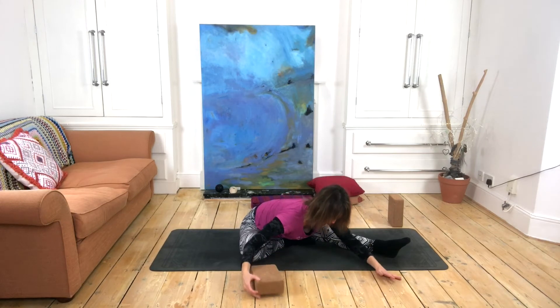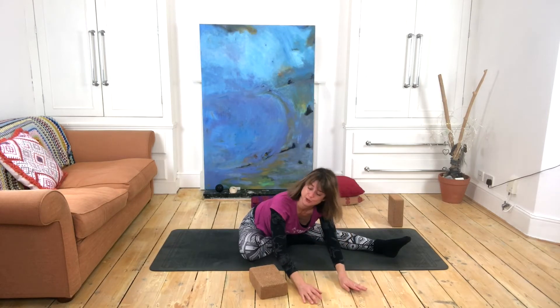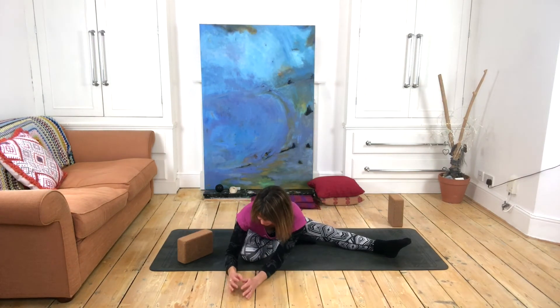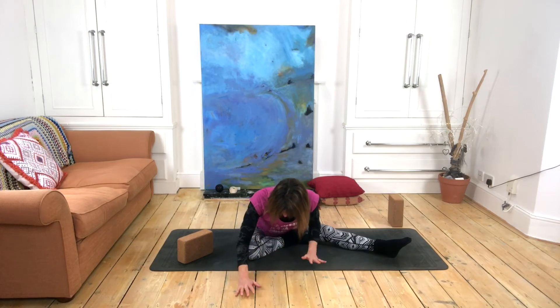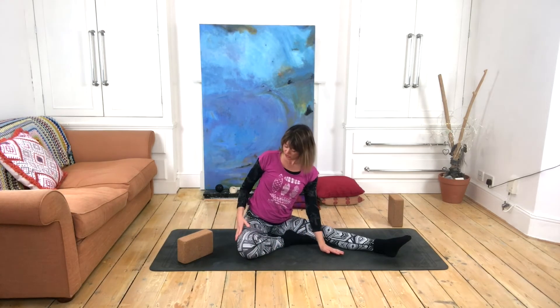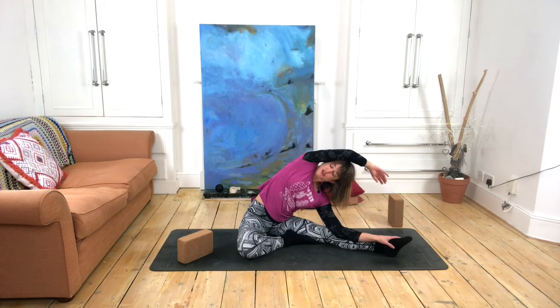If you have a bolster, you might want to come down over it here in the middle; or maybe you're on the floor like I am. Of course, this is not the objective — there is no end place to be with our yin yoga poses. You can even come all the way around the other side and see what's happening there.